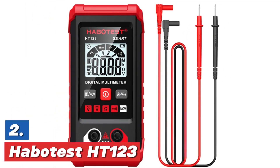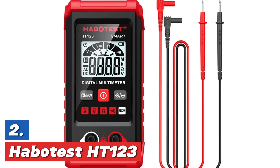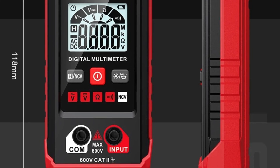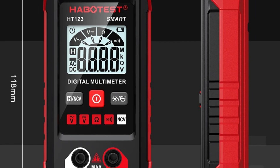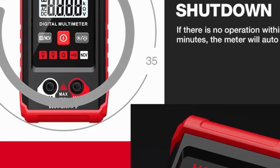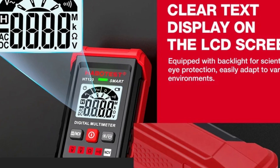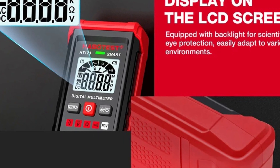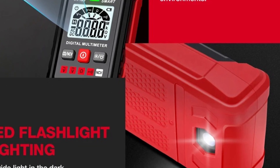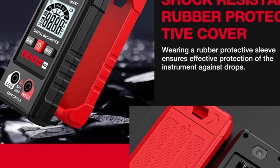Number 2 in our list, the Habitist HT123. The Habitist HT123 digital multimeter is a versatile tool designed for professionals in various electrical tasks. It is equipped with features like alternating current, direct current, and non-contact voltage detection, making it an ideal choice for electricians. This smart multimeter provides accurate measurements of resistance, voltage, and current with an auto-range function that simplifies the process for users. It offers a wide measurement range and ensures reliability for testing electrical systems. Whether used for residential or commercial applications, the Habitist HT123 is a must-have for professionals looking for efficiency and precision in their testing tasks.